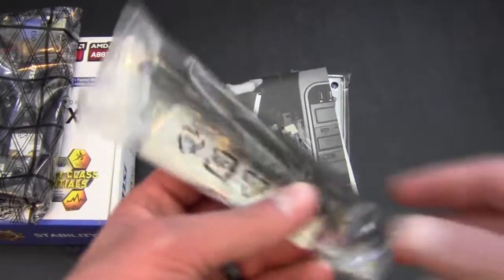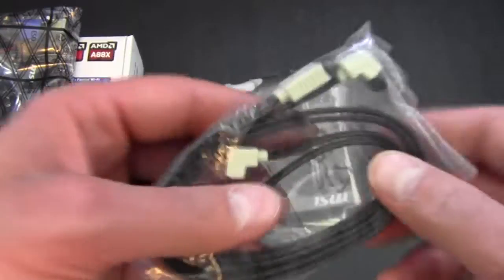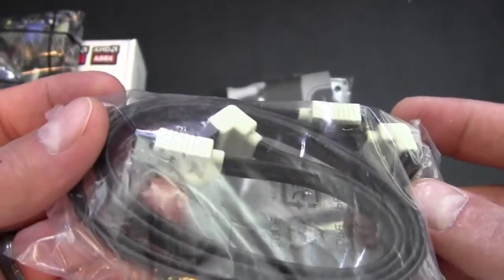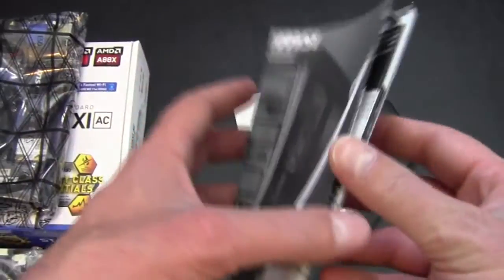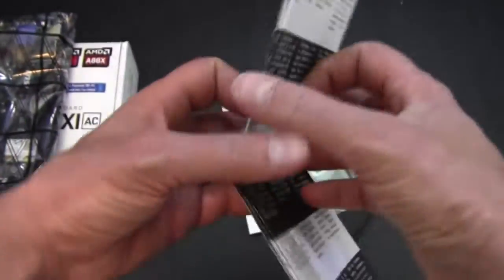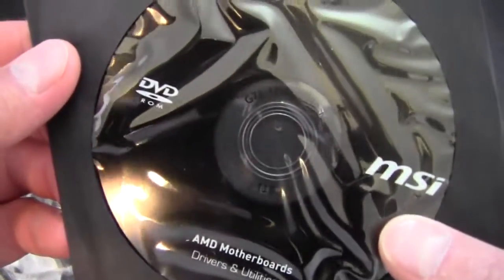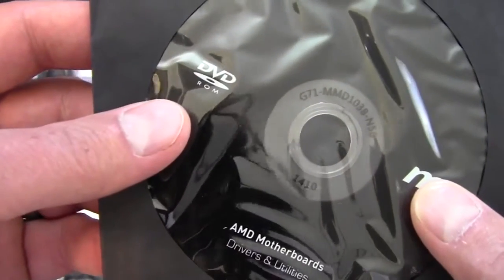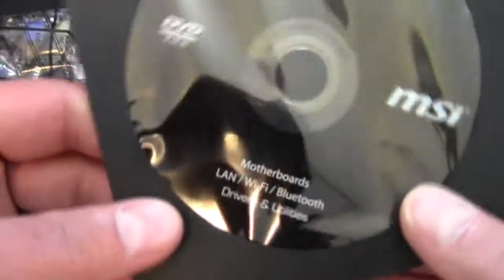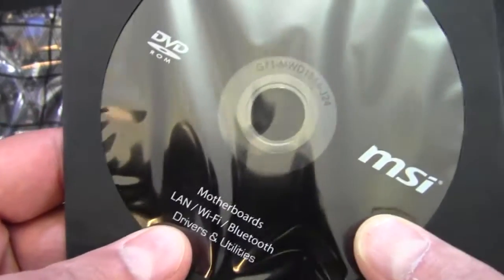So first of all, we get a pair of antennas for the AC wireless connectivity. We get some SATA 6 Gbps cables — they are both straight end to right angle end. We get a fold-out manual type thing here, an overview and quick installation guide in multiple languages with pictures as well. We get a driver disk for motherboard utilities and drivers, but it's always best to double-check online if you have access to make sure you've got the newest drivers. We also get a LAN and Wi-Fi Bluetooth driver, so we must have a Bluetooth-capable motherboard as well, which is pretty cool.